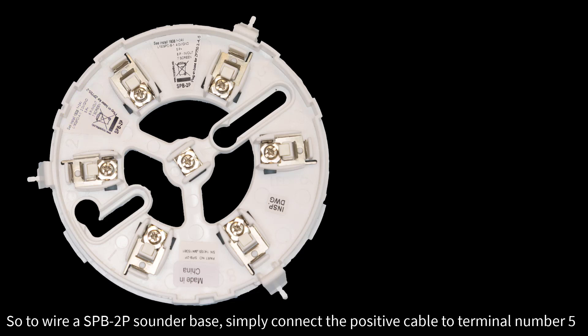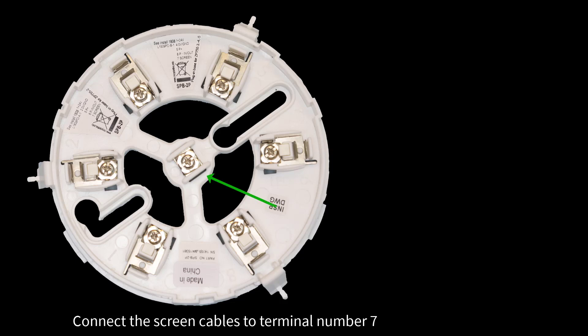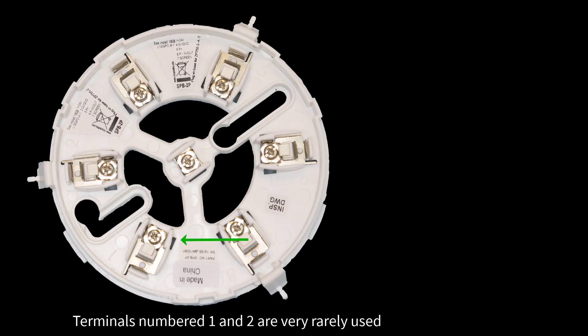To wire the SPB-2P sounder base, simply connect the positive cable to terminal number 5 and the negative cable to terminal number 6. Connect the screen cables to terminal number 7. Terminals numbered 1 and 2 are very rarely used.